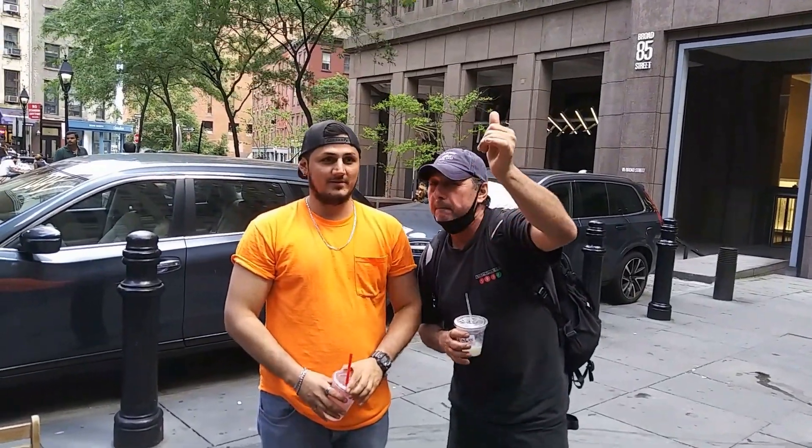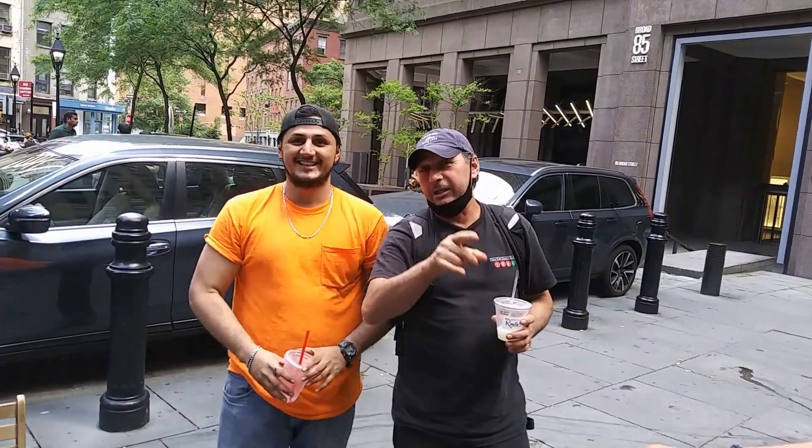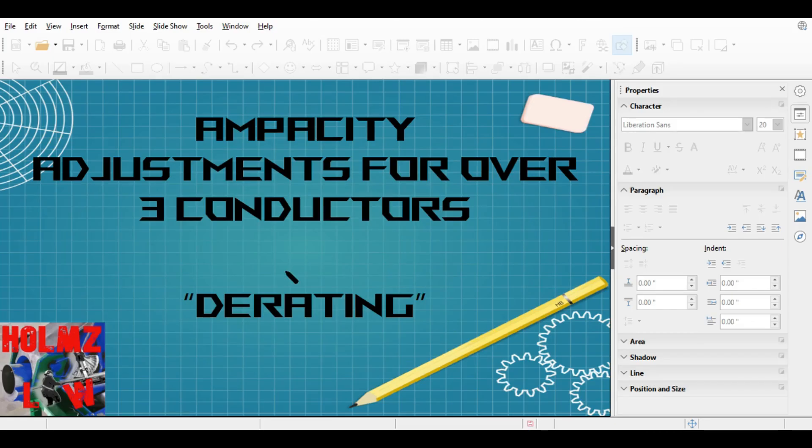Hey, what's up guys, this is Holmes Law on another video. If you haven't been on this channel before, my name is Mel — welcome to the channel, please subscribe. I wanted to start this video with a little correction from the last one.